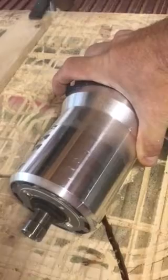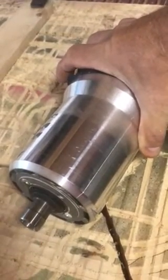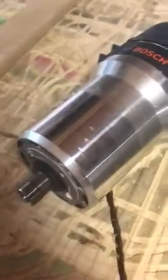So here's the router — and now here's the water-cooled spindle.